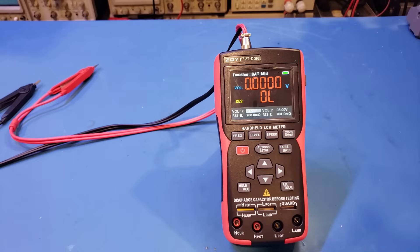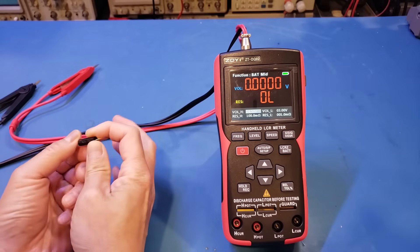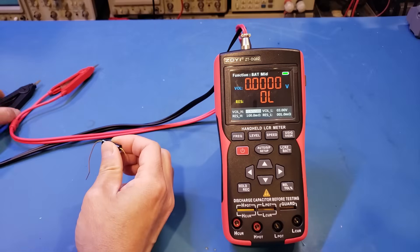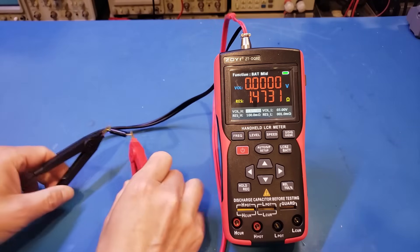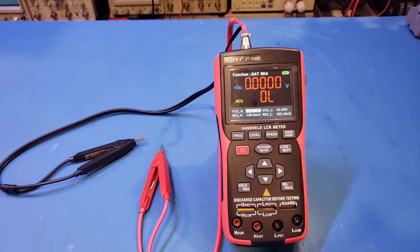Now let's verify the resistance measurement with a 100 ohm precision resistor — the same one we've been using to test other multimeters. It's a 100 ohm, 0.1 percent tolerance resistor. It did take a few seconds for the reading to stabilize, but once it stabilized the result is pretty much spot on.